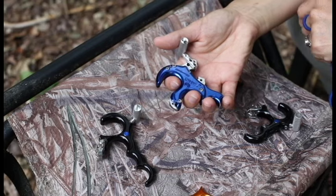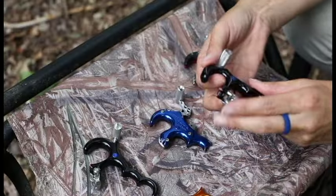Hey Archers, it's Christine Harrelson. I wanted to take a second to talk to you about release aids, specifically the ones I'm shooting right now. The first one is a button that I shoot — it's the Stan shoot-off, a three-finger release. I also shoot the Stan Blackjack, which is a three-finger hinge.